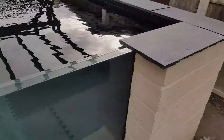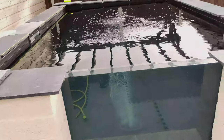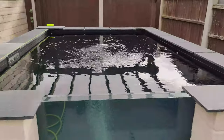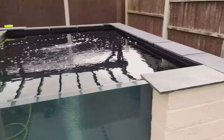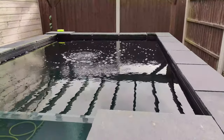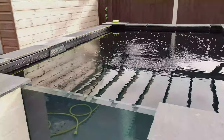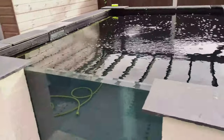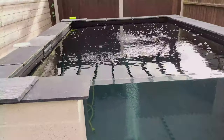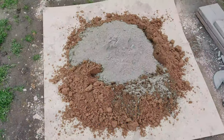I'm going to get these cut to the width I want them and then get a mix on, which I'm not looking forward to. Don't like mixing, don't like gobbing - not a fan at all. Three things I hate doing: painting, digging and gobbing. And I've done all three on this project. Right, I'll catch you back in a bit - get these cut and get a mix on.